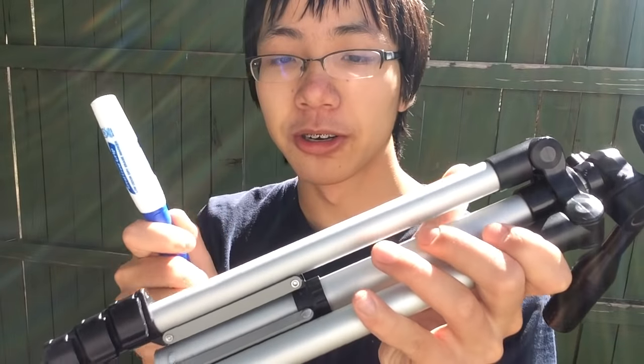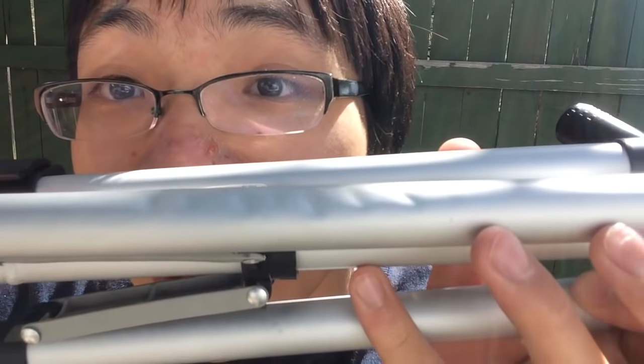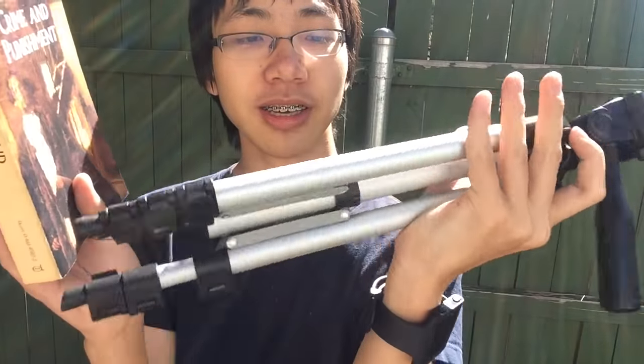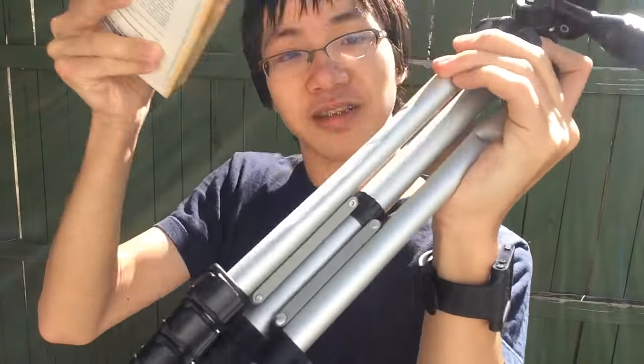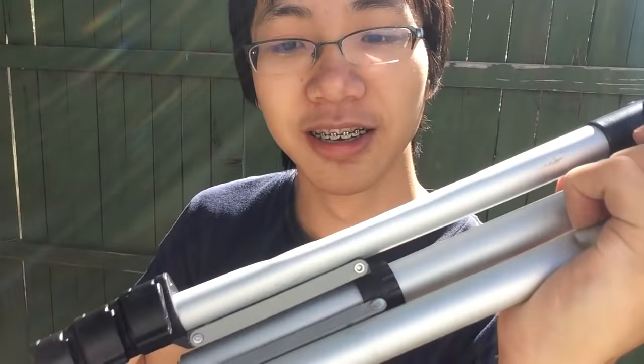Let me show you how easily it dents — this is a dry erase marker. Do you see that? What else can dent this? A book? Crime and Punishment? Let's see. Oh yeah, we're getting some good dents in there.